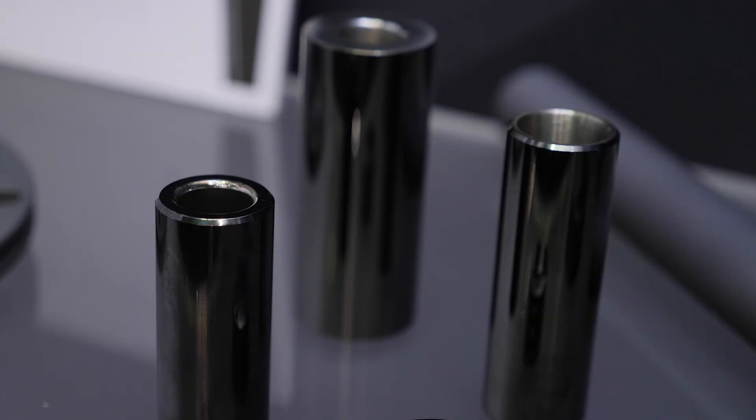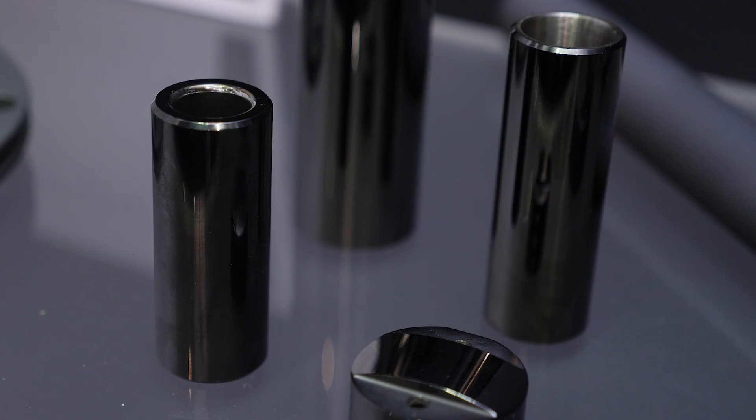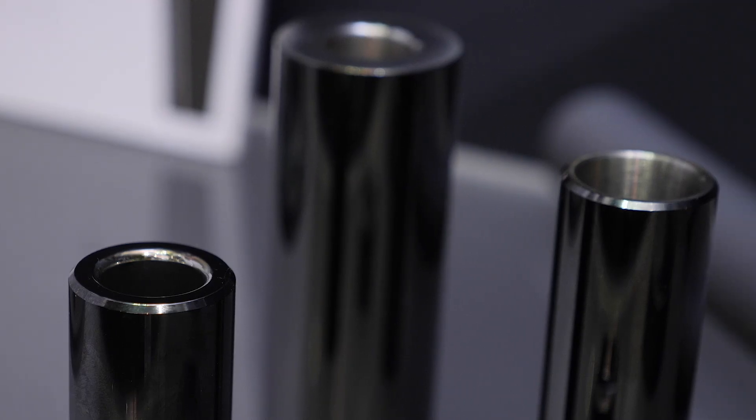A plasma is created and it's attracted to the part — basically it slams into it and becomes part of the part. They're typically very thin at about two to three microns in thickness. Now even though they are very thin, is there a need — when DLC is being applied to wrist pins quite frequently — to account for that in the wrist pin to pin boss clearance inside the piston?